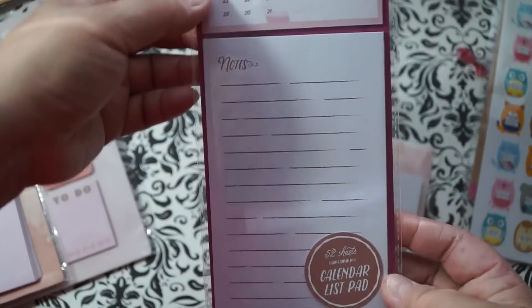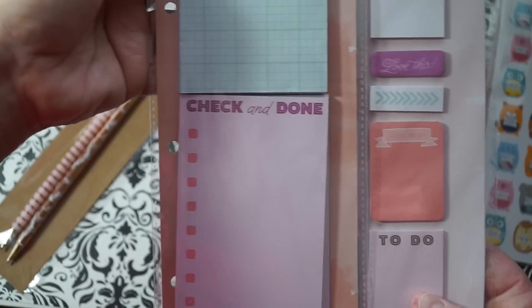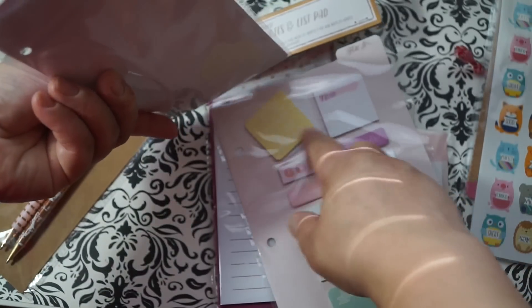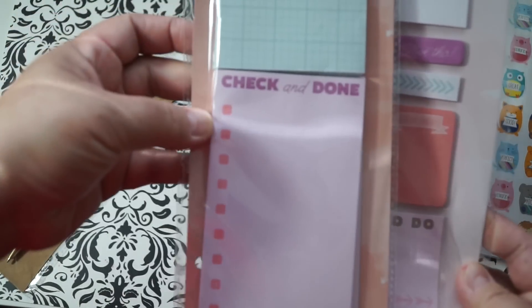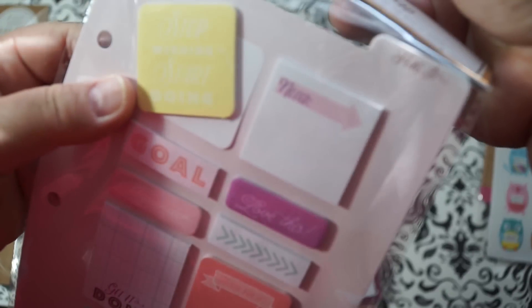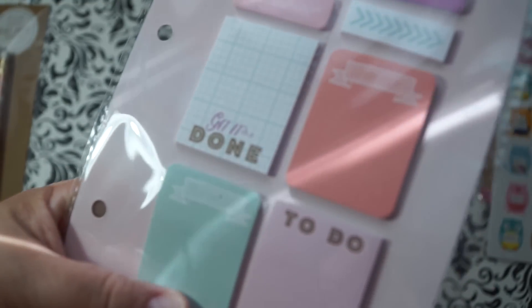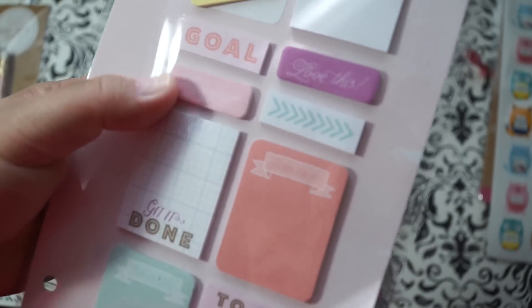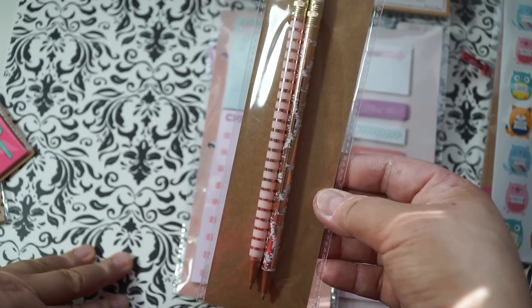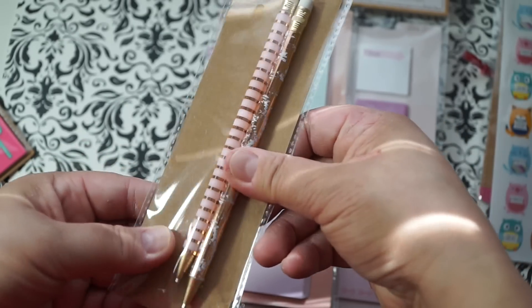I also picked up the little calendar list pad — really cool — great for some little projects I have. Then I picked up the mini planner set with sticky notes for three bucks. The yellow sticky note says 'Stop wishing, start doing' — so cute. The little green one says 'Get it done — reminder.' I love all these little things. And this one says 'Hustle for it.' There are also beautiful rose gold ballpoint pens with an eraser, so I'm assuming they're erasable pens. These are so cute.